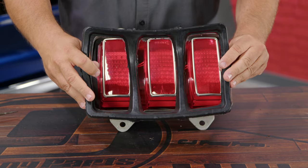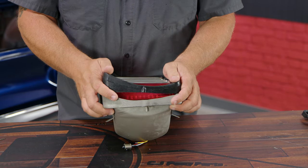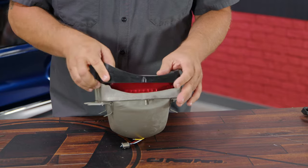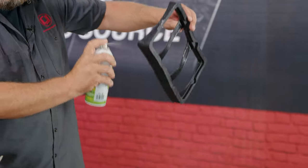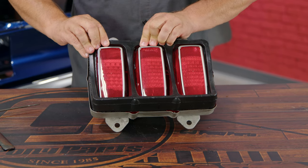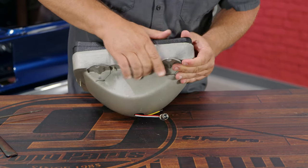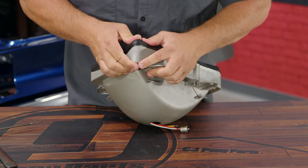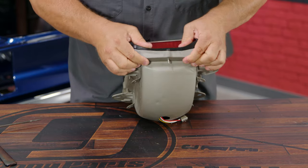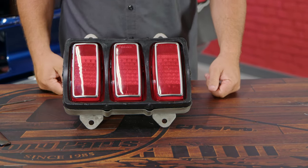Our next step is to put the body pad on. The body pad matches the contour of the body — you can see it's thinner on one side and thicker on the other. What you're going to do is just press it in. I do recommend spraying a little silicone on it first to make it easier to go in because it is a very tight fit. You can see it lines up with the body, and there's actually a seam on the rubber — that seam should be even with the body edge when it's pushed in, so that's how far you want to go. The silicone makes it much, much easier. The sides probably won't go all the way down on the table because they will once it actually goes in the car. So once you have that close, we're ready to go in the car.